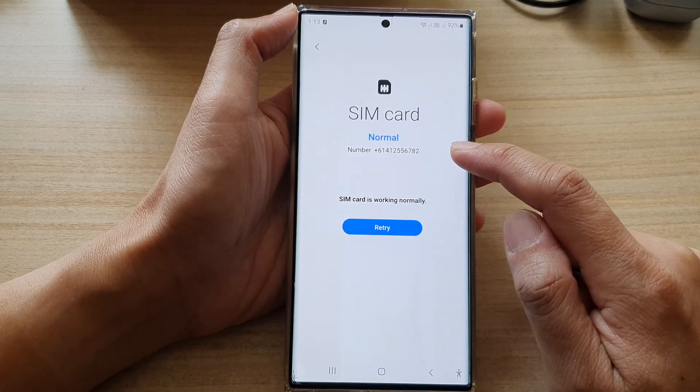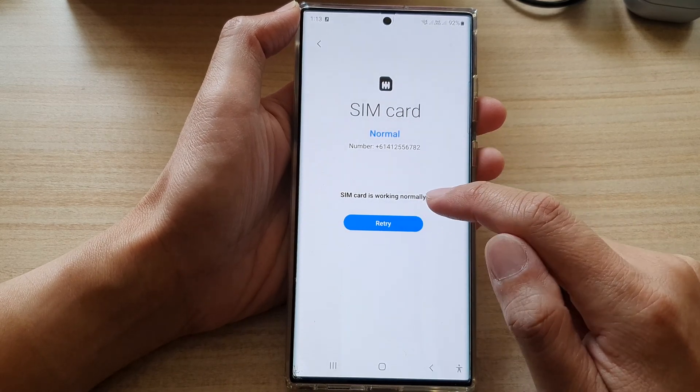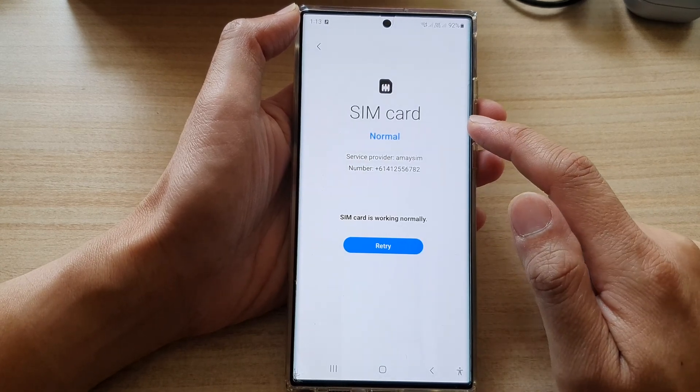This will allow the phone to check for your SIM card. Now, if you performed a test previously, you can go in here and tap on the retry button so the phone will retest the SIM card.